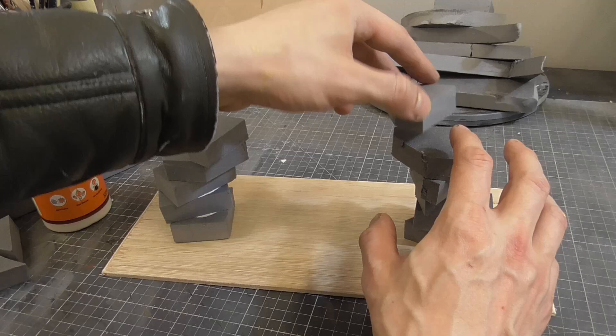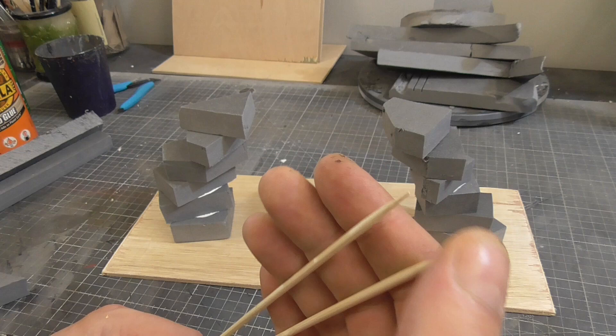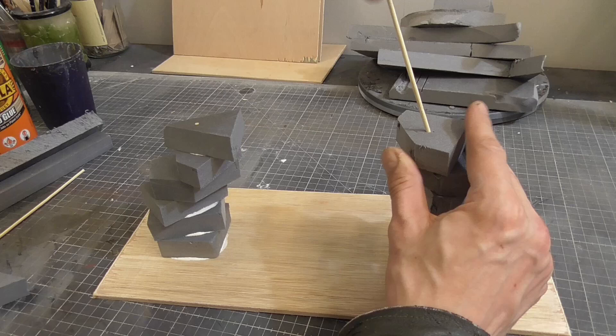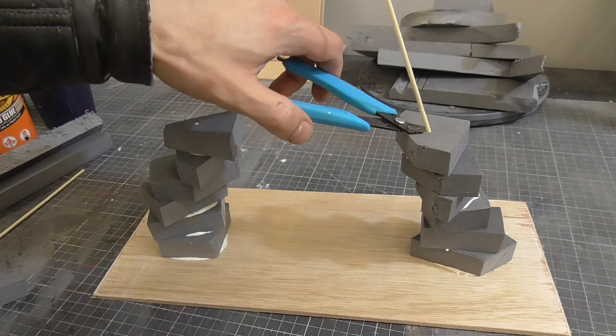To begin, I grabbed my box of offcuts - this is XPS foam from previous projects, great stuff but not cheap, so I generally keep any larger usable offcuts. I cut a small sheet of plywood I had spare as a base and started to stack a few pieces of foam to feel out a basic shape. I wanted to create an arch-type shape.